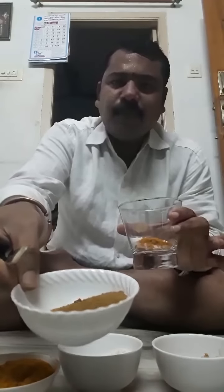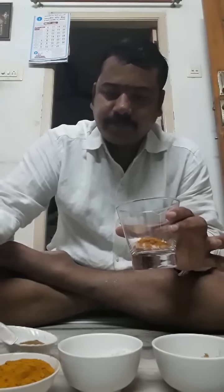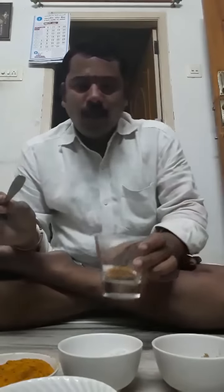One more very important thing is Zira — Jilakarra in Telugu — and Zira powder. Take pure Zira and mix it very well and store it in a glass bottle. This is also 3 pinches, no problem at all.